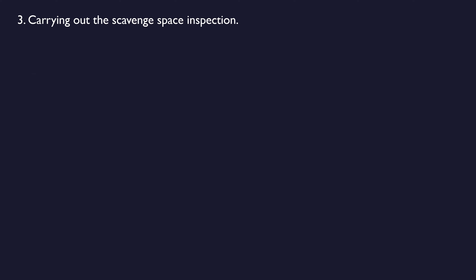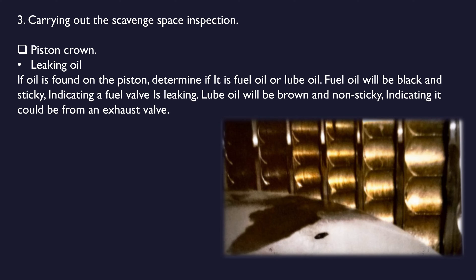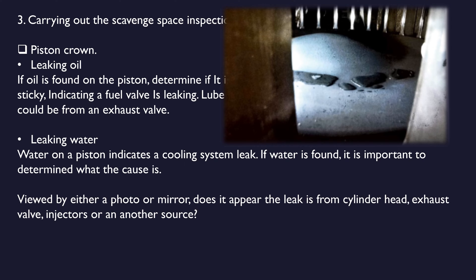Now let's see things to inspect on the piston crown. Leaking oil: if oil is found on the piston, determine if it is fuel oil or lube oil. Fuel oil will be black and sticky, indicating a fuel valve is leaking. Lube oil will be brown and non-sticky, indicating it could be from an exhaust valve. Leaking water: water on a piston indicates a cooling system leak. If water is found, it is important to determine the cause — viewed by either a photo or mirror, determine whether the leak is from the cylinder head, exhaust valve, injectors, or another source.